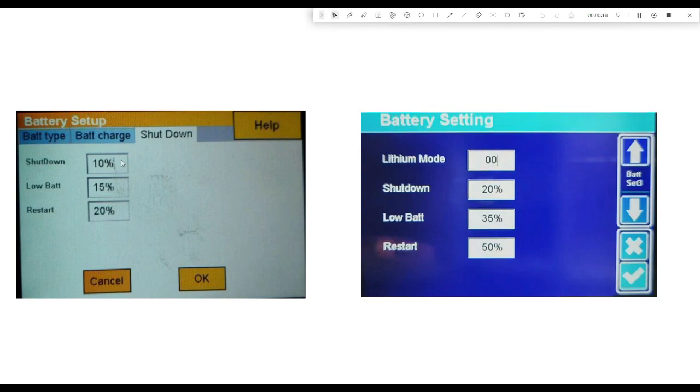Depending on what batteries you have, they allow you to discharge to different state of charges. 20% is where most of the warranties specify they don't want discharged lower than 20%. Some of them you can discharge to totally flat - you need to check your battery specifications. Generally, the lower you let your battery discharge, the less cycles you'll get. At 20% you'll probably get about 6,000 cycles; if you're discharging to 10% regularly, you'll get maybe 3,000 to 4,000 cycles.